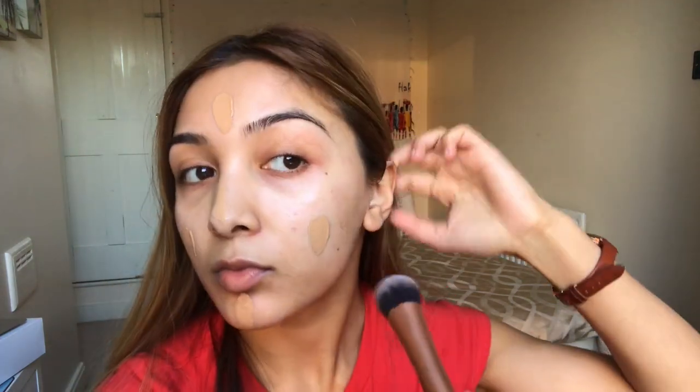Using my Too Faced Born This Way foundation, I'm applying it all over my face — just one pump to start. Today I'm using the Real Techniques Expert Face Brush. I like this brush when I want a more full coverage finish because the bristles are densely packed, so it gives a more flawless, higher-coverage result. I spread it all over my face first, then use a round buffing technique in small circles to really buff it into the skin and give a natural finish. I blend for a really long time — I've edited it out, otherwise this video would literally be an hour long.